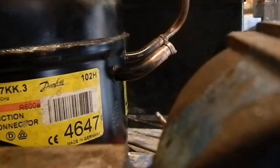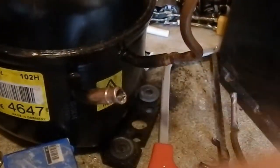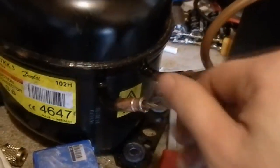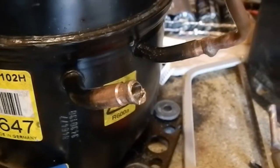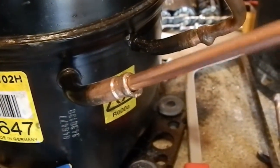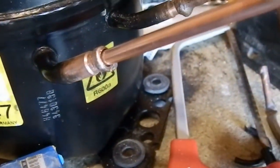The hole is done. There were still some little pieces lodged inside that the air wasn't getting out, so I twisted the drill bit around inside while blowing air through and now it's totally clean — no bits in there anymore. The service valve should fit on there. There's quite a bit of play in it but the solder should hopefully fill all that in.